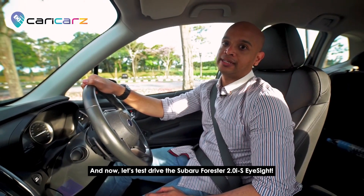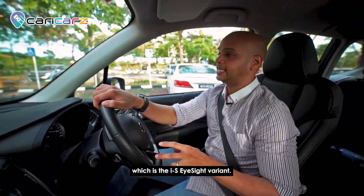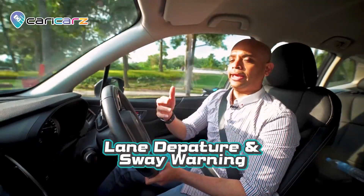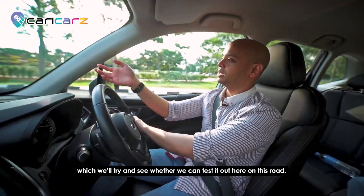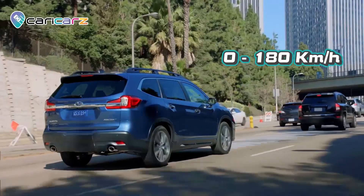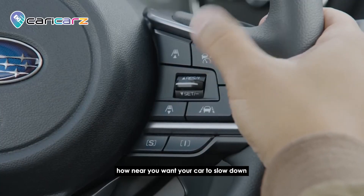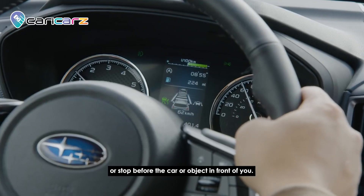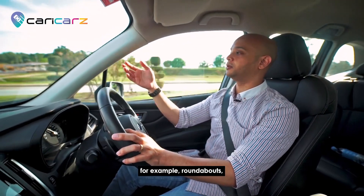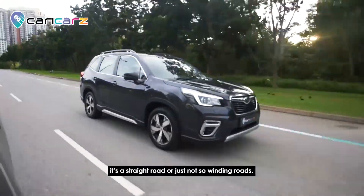Now let's test drive the Subaru Forester EyeSight. For the EyeSight variant, it comes with features such as adaptive cruise control, view monitor, lane sway warning, and lane departure warning. The adaptive cruise control works from zero to 180 kilometers per hour. I'm going to set it at about 60 km/h. You can also adjust how close you want the car to slow down or stop before the object in front. For roundabouts you still have to drive manually, but it's very convenient on highways.